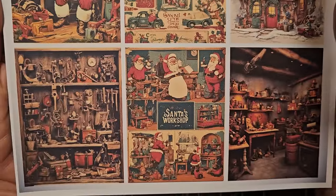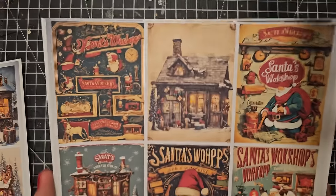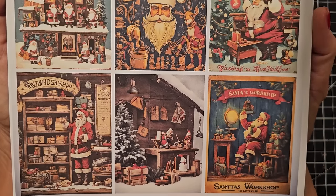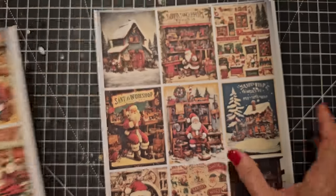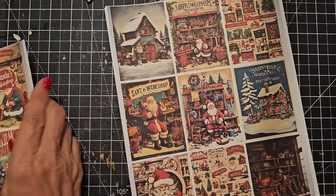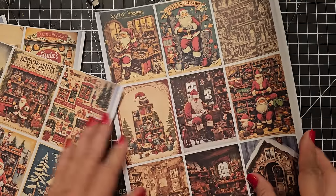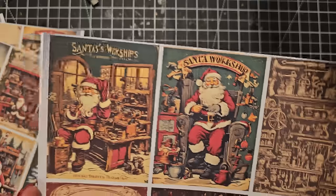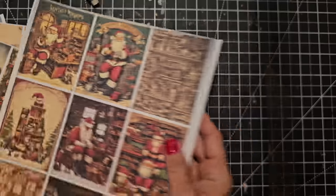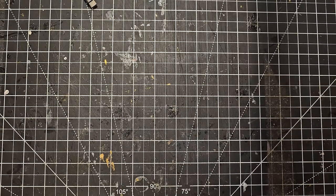These would make really cool Christmas tags — you could print them out and put the 'to' and 'from' on the back. You could also make Christmas ornaments, put them on greeting cards. They're just perfect for that. So if Santa is your thing, I've got you covered with him in his workshop. There are five pages of Santa's Workshop.